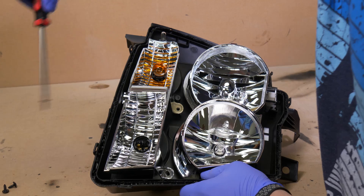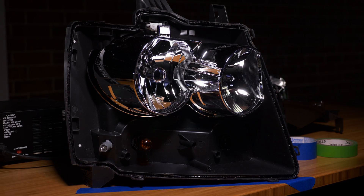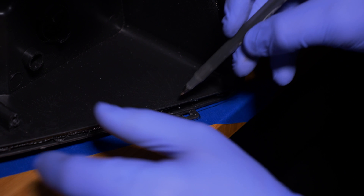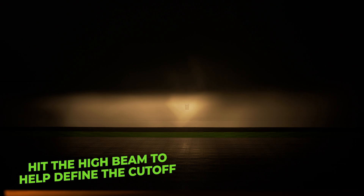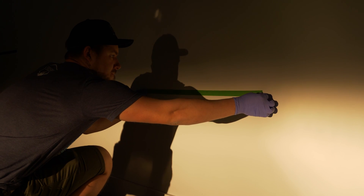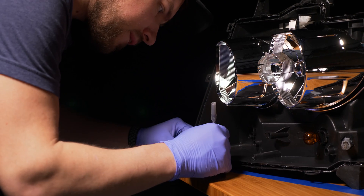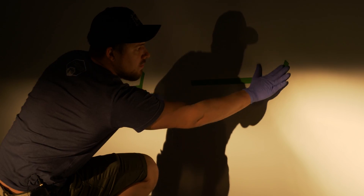Now let's head to our table. Keep in mind that you want to choose a table that's about 20 to 25 feet from a wall. Let's lay down some masking tape so that we can mark off exactly where the headlight sits on the table so we can line it up later when we put the projectors in. With the 12 volt power supply, let's light up the low beam bulb on the wall. With some masking tape, let's mark off where the factory cutoff line is on the wall. Now that we have the factory cutoff masked on the wall, repeat the same process for the other headlight.